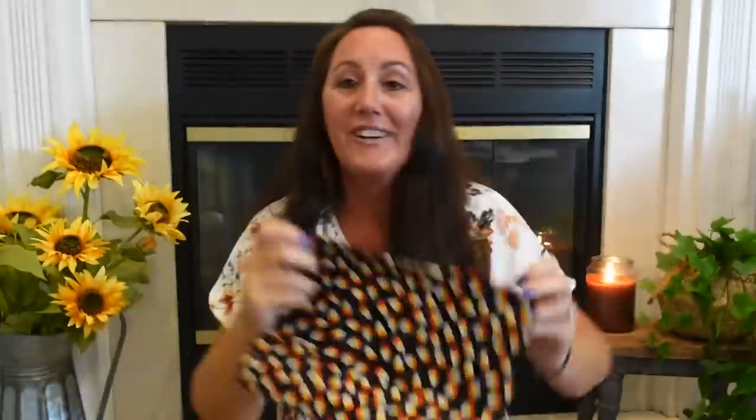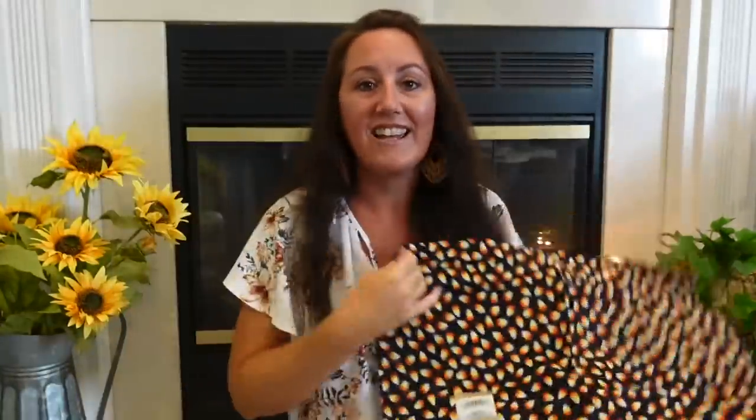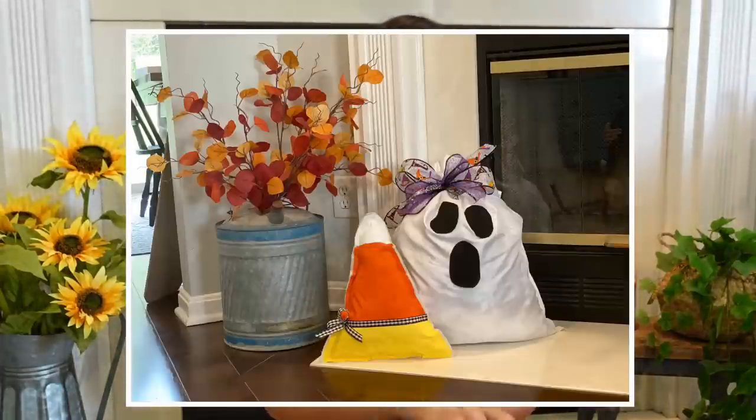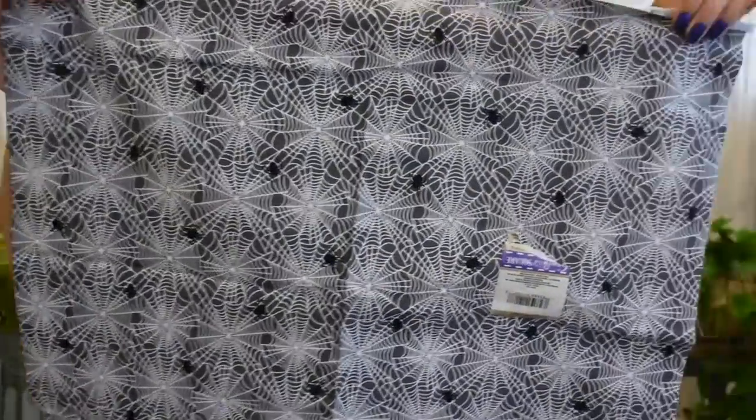I found fat quarters — craft fabric. They look like candy corn and spider webs. Look at the candy corn — you can make a pillow with this. I love to decorate with candy corn; last year we had quite a few candy corn crafts, and we made a candy corn pillow. The spider webs and spiders fabric is also awesome.